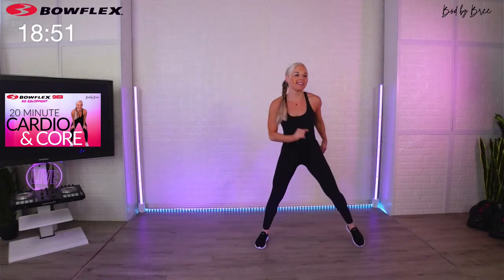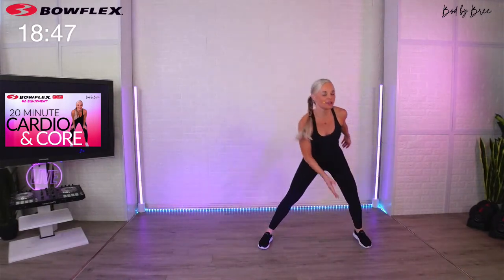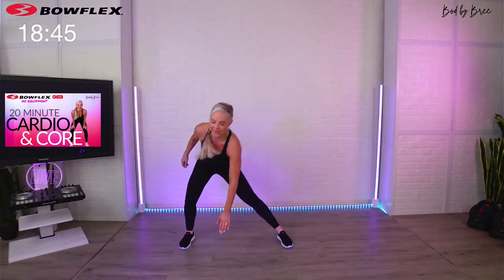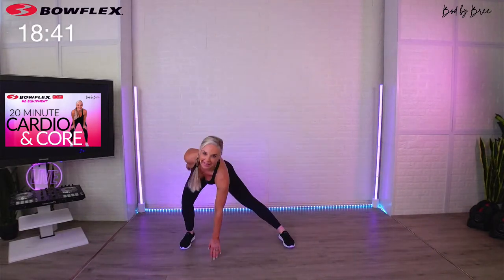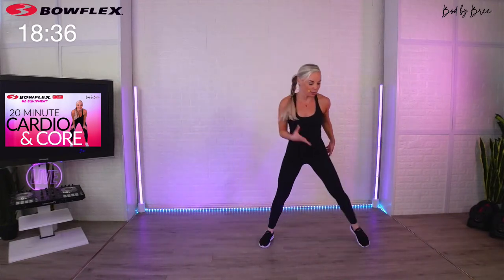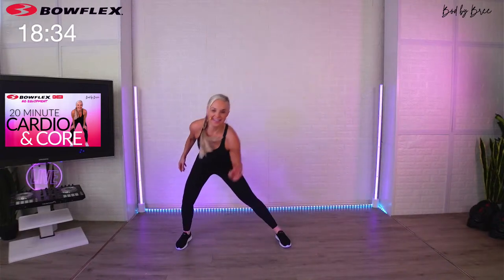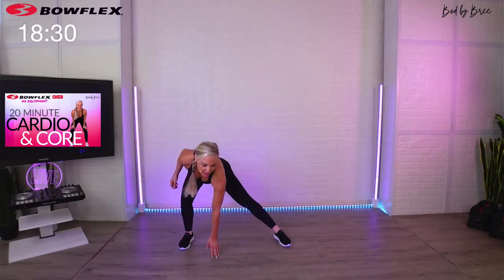Now I want you to start to set an intention for today's workout. That intention can be anything — it can be to simply finish, or to push yourself a couple extra seconds, do an extra rep here and there. Every time you come back, set a new goal. I always want these workouts to have longevity in your routine. If you like it, make sure you save it and come back to it.